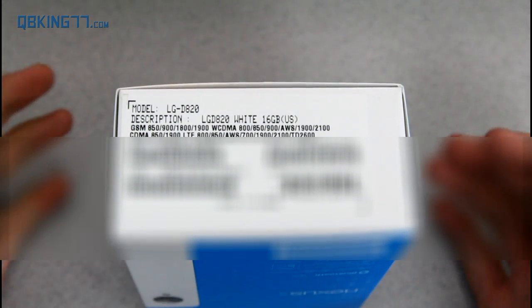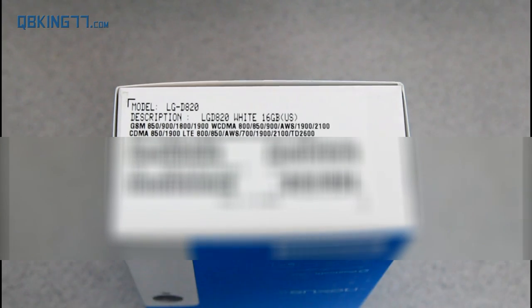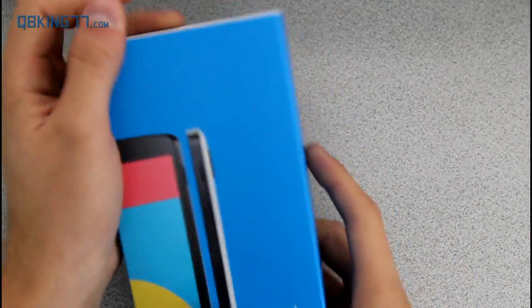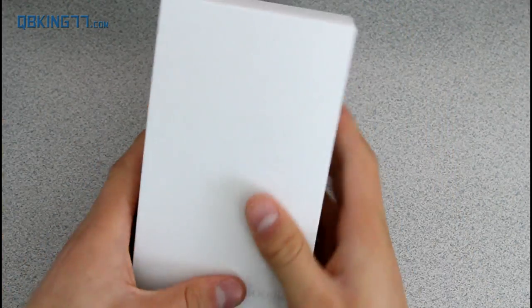That's what manufacturers should start doing — including all these radios in their devices so they can be a uniform device sold to all the different carriers. Alright, enough of me talking. Let's get this thing open. I just wanted to fill you guys in on some of that stuff.